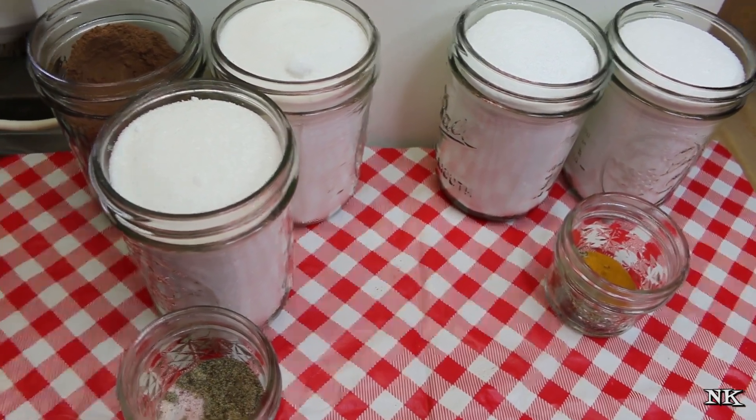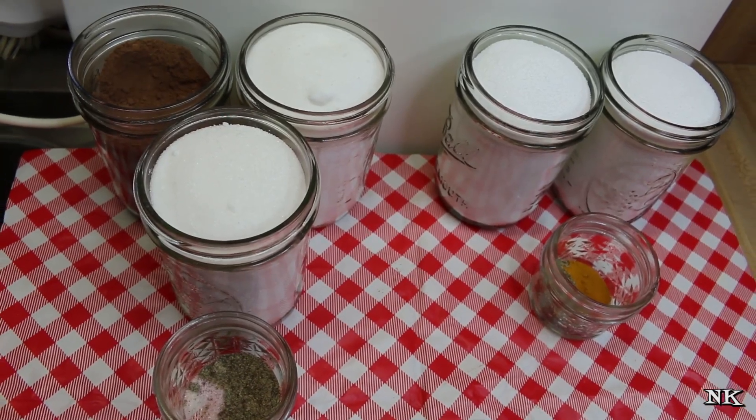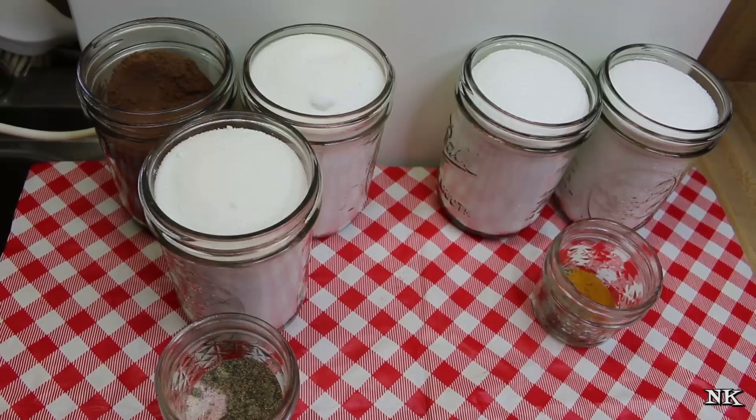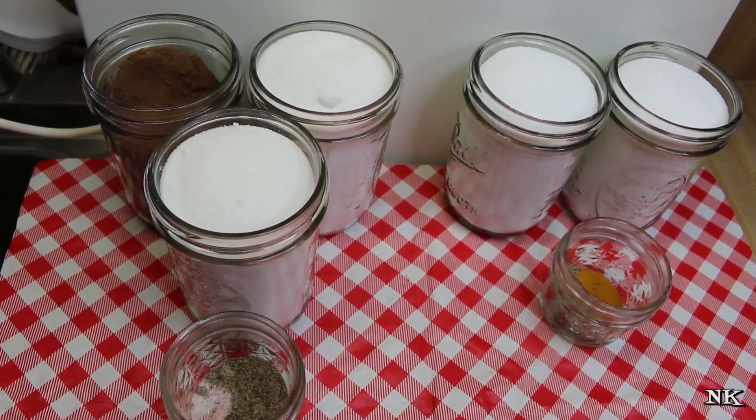You'll also be able to use this pudding mix to add to recipes. I will give you the amounts, because at the end of the day a half a cup equals a box of pudding.